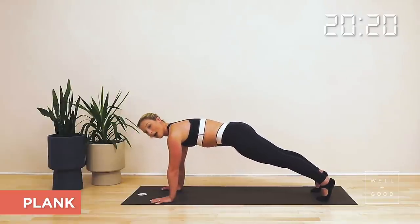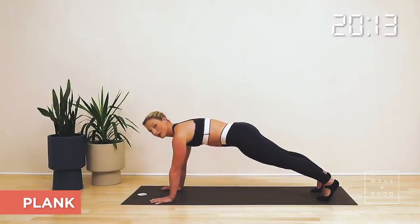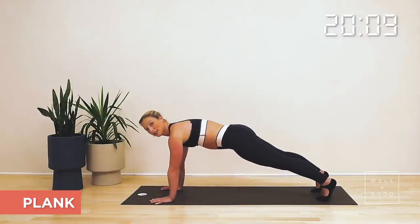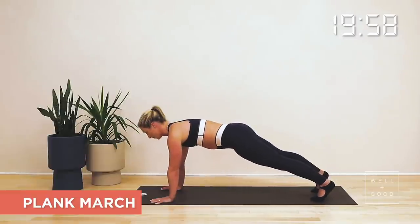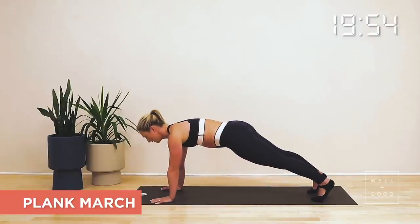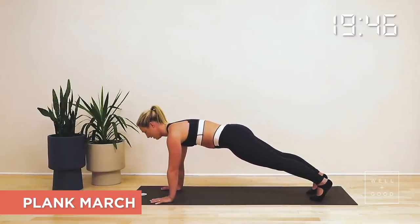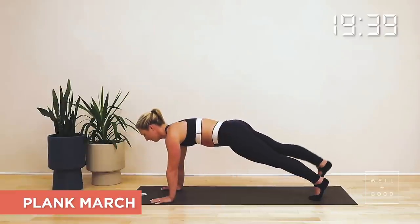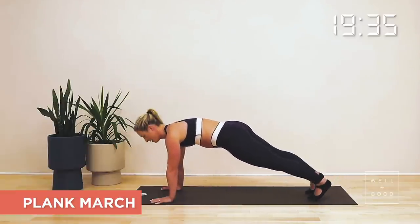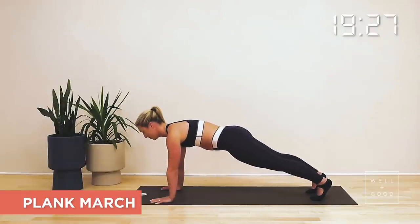Feet are about hip distance apart. Think about pulling your belly in, wrapping your core around your waist. Shoulders away from your ears, lift your collarbones away from the knuckles below. Smooth and steady as you breathe. Let's keep working into those glutes — you're going to float your left leg up off the floor to hip height. Lower it back on down again, and then swap into the other side. Staying smooth and steady with your breath. Think about lifting the chest away from your knuckles below, press your knuckles into the mat, finding length out through the crown of the head. Take one more on each side.